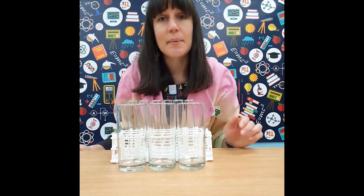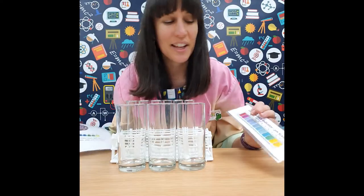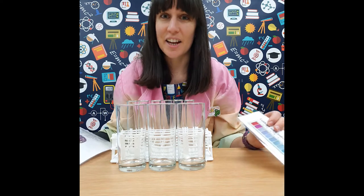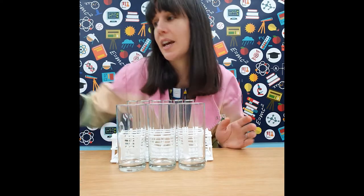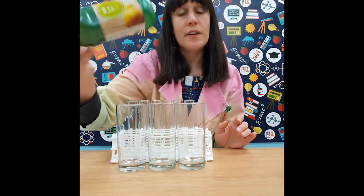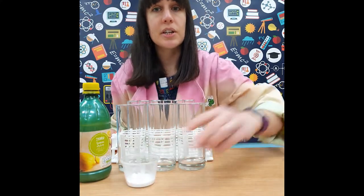For the red cabbage indicator experiment, you can use the glass equipment again. You're going to need a red cabbage — I've already chopped mine up today. You'll need a couple of liquids from the house to test, such as vinegar or lemon juice, and a little bit of bicarbonate of soda and some water.